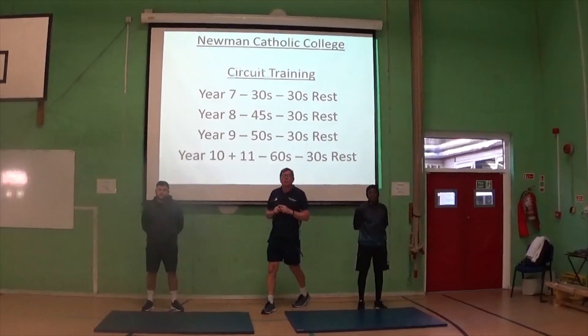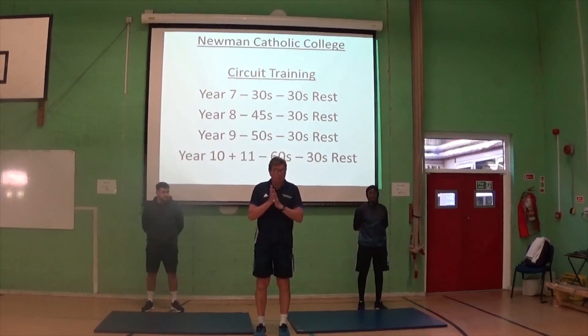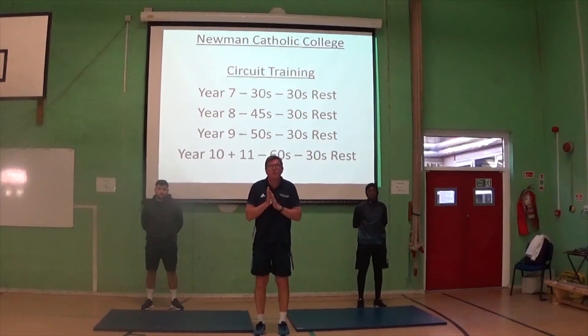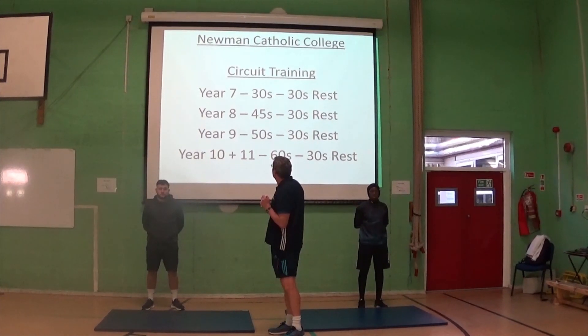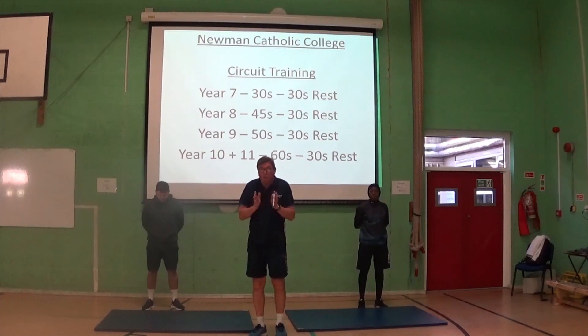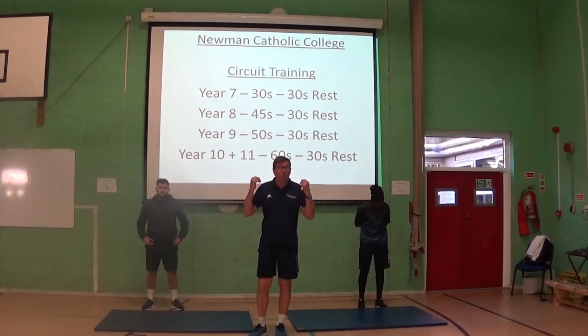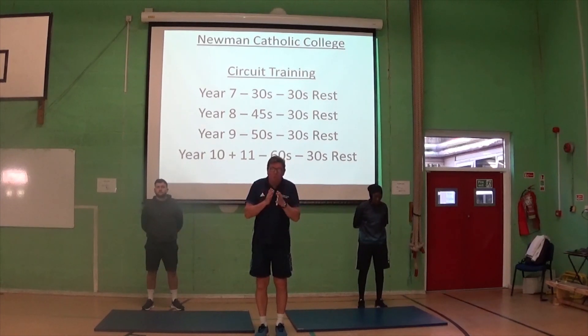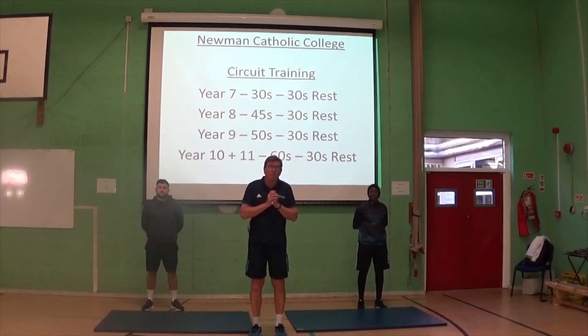Good afternoon everybody. We've been asked to put together a simple circuit for you to do at home. Now obviously we're covering about 3 or 4 year groups. As you can see, the exercises we're going to show you — for year 7 we only want you to do it for 30 seconds. The exercises will come up on the board behind me, but you may want to write them down as we show you how to do them correctly. They are going to be showing different exercises, and what we would like to do is put them together in a combination.